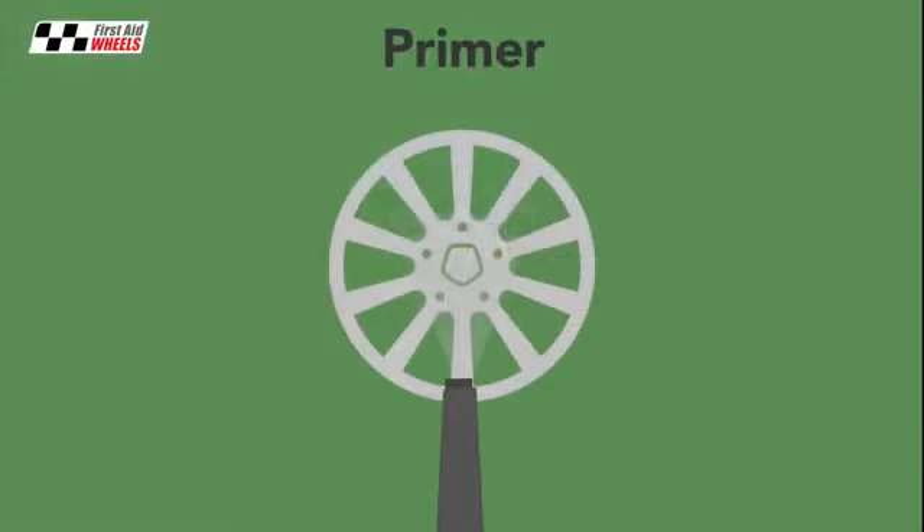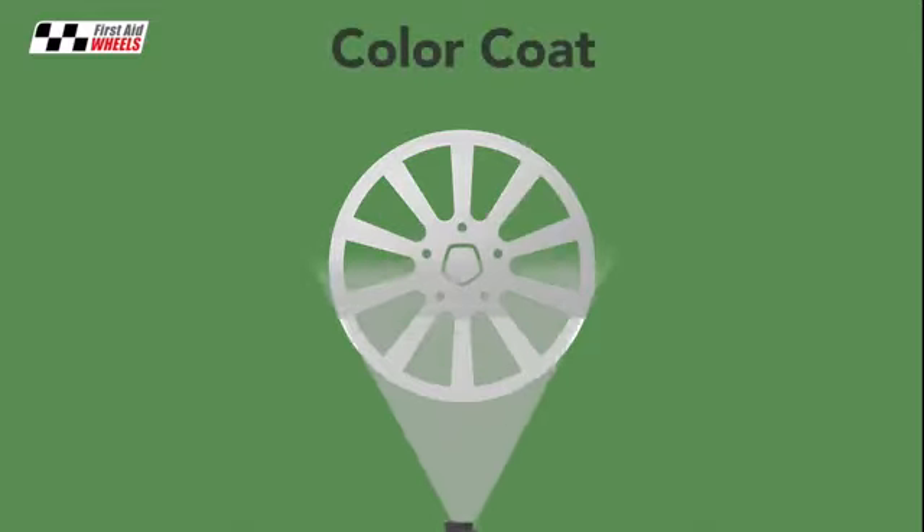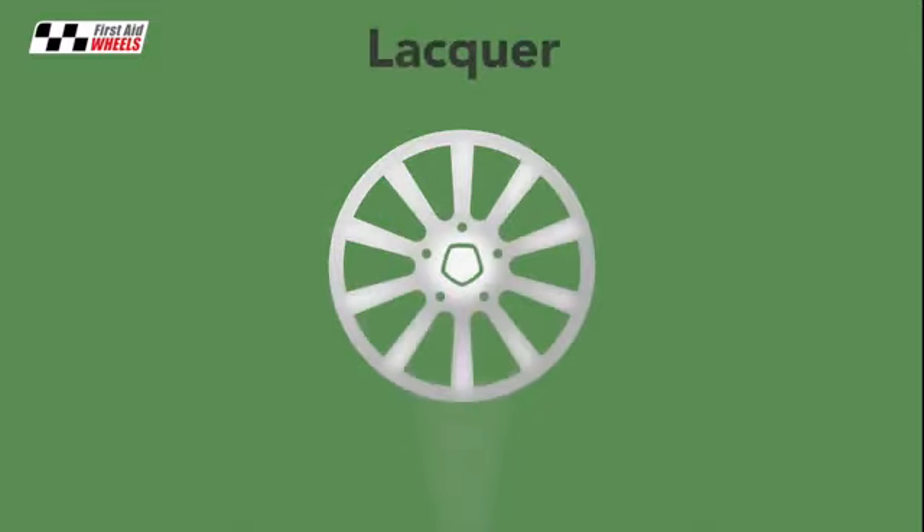The wheels are then powder coated in a three stage process of primer, colour coat and lacquer. Powder coating gives a much tougher finish than paint.